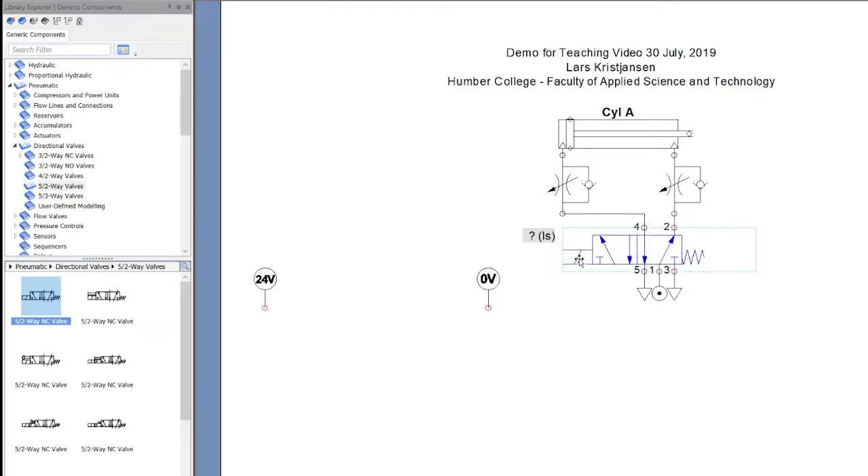I can't name this valve at this time because I need to associate it with a solenoid. So until I get a solenoid here and name that solenoid, I can't name this component — but I can place it there, that's not a problem. So I'll throw that there and let's continue with some components over here.